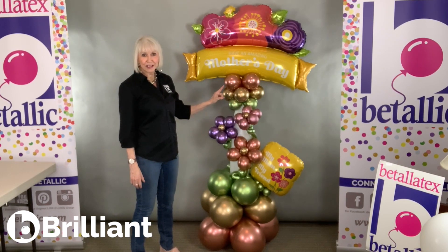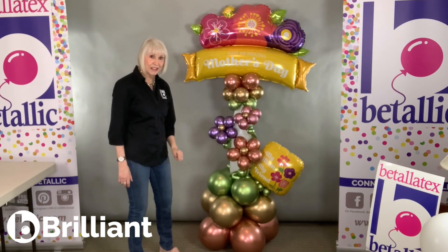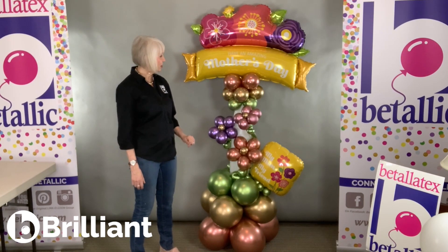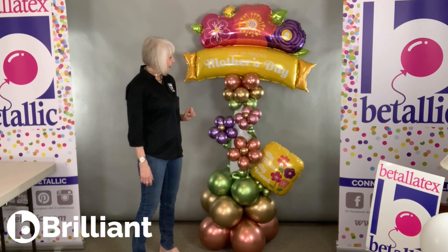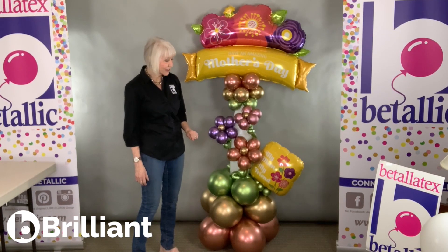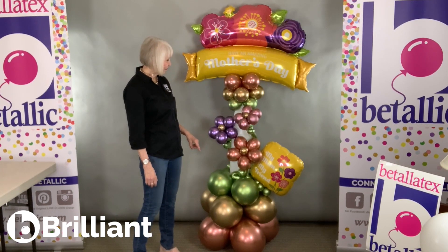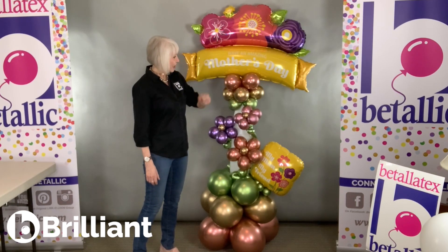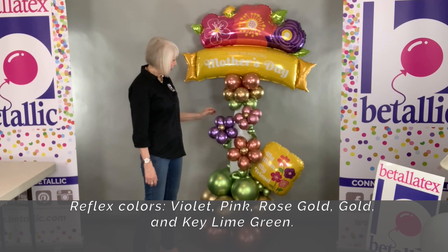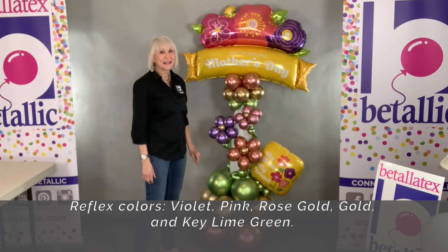These are all Reflex Balloons. This is Rose Gold — I used 5-inch and 11-inch on the bottom. Gold, again, 11-inch and 5-inch. And Key Lime Green, 5-inch and 11-inch. I also added just a touch of 260s in Reflex Key Lime. And then to pick up the extra colors besides the Rose Gold that looks beautiful with the center flower on that big balloon, I used Reflex Lilac and Reflex Pink.